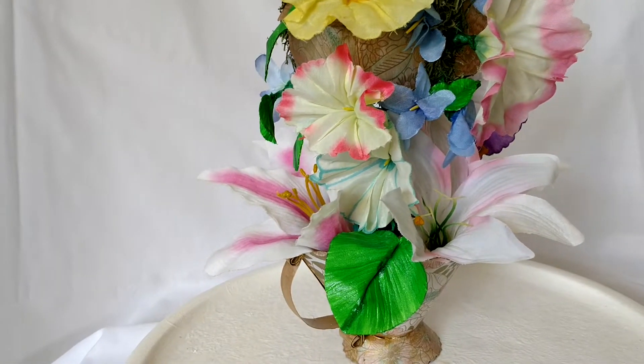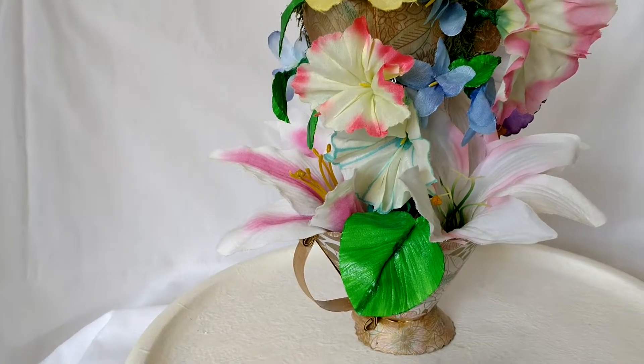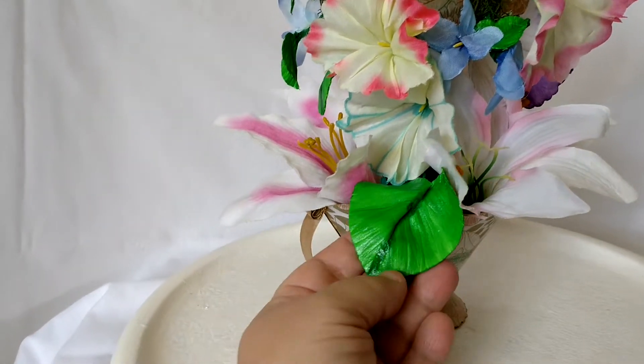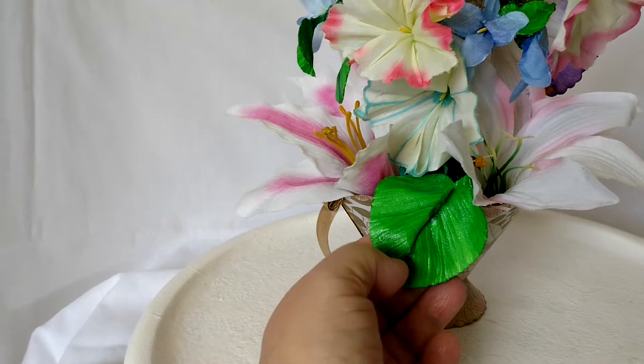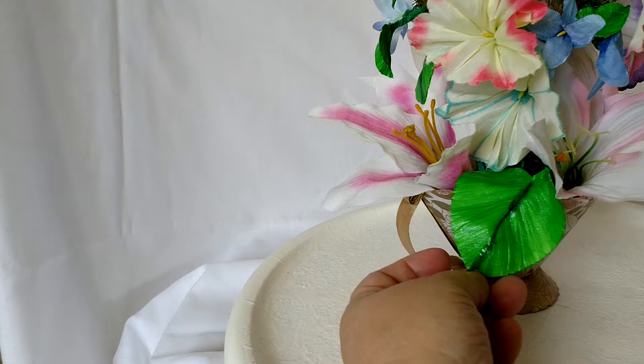I have tons of craft foam, so I wanted a morning glory leaf. I took some craft foam and I cut it into a heart shape, textured it, then painted it and made the leaf for the morning glory.